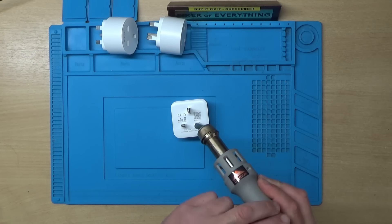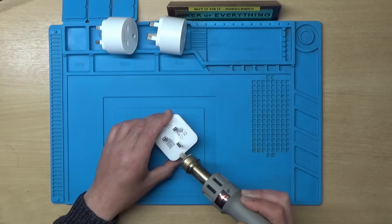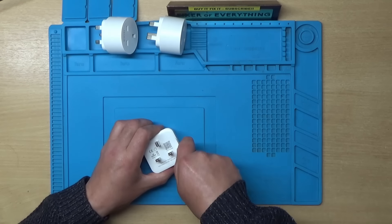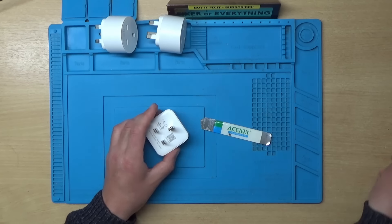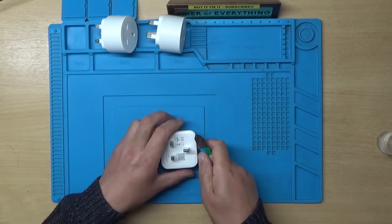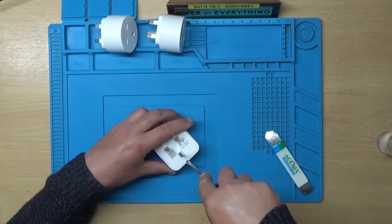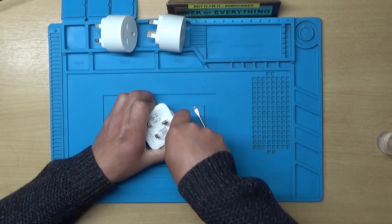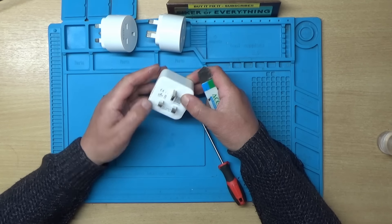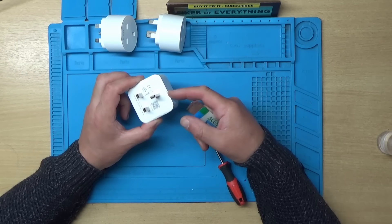Let's give this a go. I might try a little IPA around here just to see if that does anything. I'll try a screwdriver. I don't think these are designed to come apart once they've been put together. I'll persevere with this and come back once I've actually got into it.